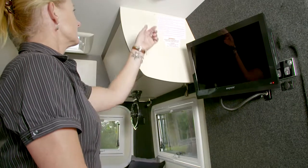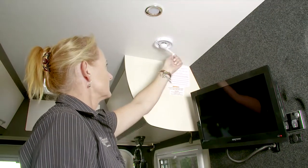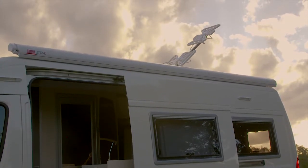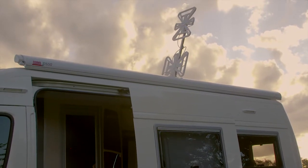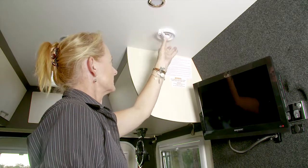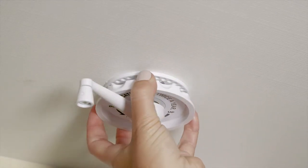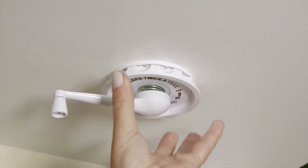Wind up your WineGuard antenna situated on the ceiling by the door by turning the handle clockwise. Once the antenna is up and you have reception, pull down and turn the disc. This helps improve reception.